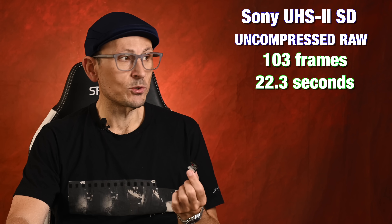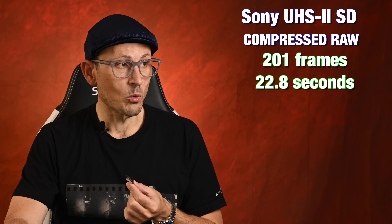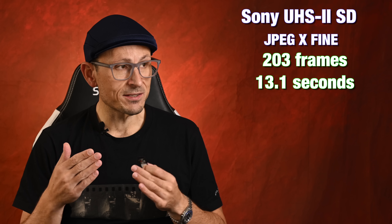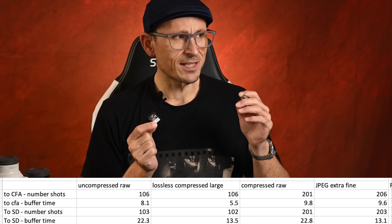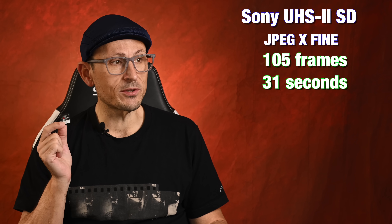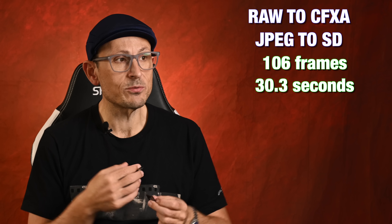Writing to just the 300MB/s Class 10 UHS-II Sony G-Card: uncompressed RAW got 103 shots and took 22.3 seconds to write. Lossless compressed large got 102 shots and took 13.5 seconds. Compressed RAW got 201 and took 22.8 seconds. JPEG extra fine got 203 and took 13.1 seconds — so the JPEGs actually wrote a whole lot quicker to the SD card relative to the difference seen on the CFA. Writing RAW and JPEG both to SD got 105 shots and took 31 seconds to write. Shooting RAW to the CFA and JPEG to the SD, it got off 106 files and took 30.3 seconds to write, which is probably down to the JPEGs writing to the SD card.